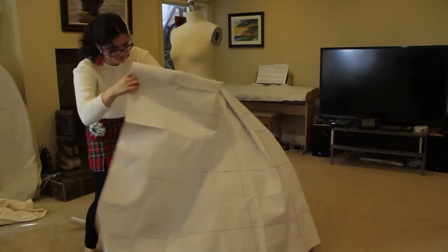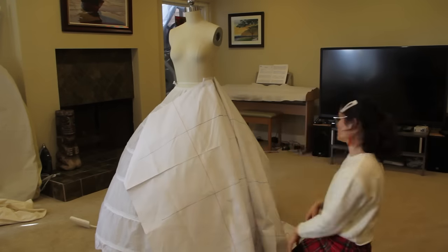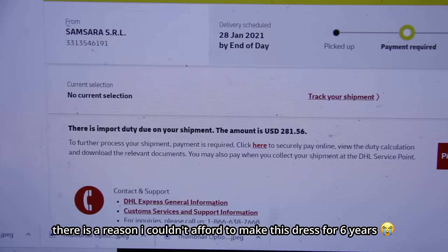Typically with a ball gown style dress I'll get 10 to 15 yards of fabric just so I have enough for a little extra, but with this one I did not have the money for that. So before I even ordered the fabric, I actually ended up draping a mock-up so I could get a better idea of the exact amount I would need. I ended up ordering about six yards, and it still ended up being like over $1,500 — officially making it the most I have ever spent on a project, and that is not including customs.